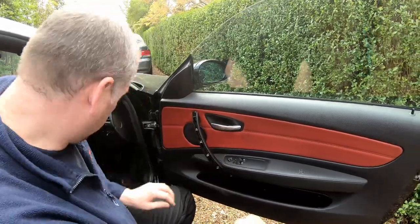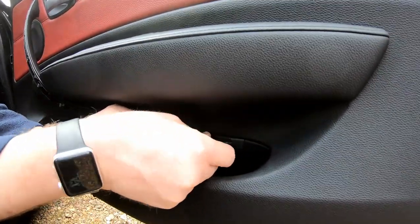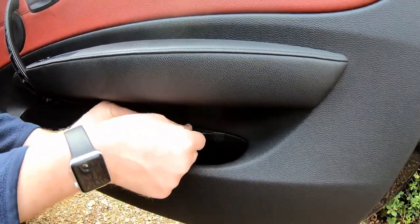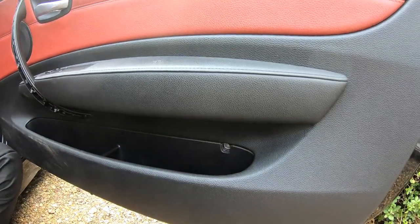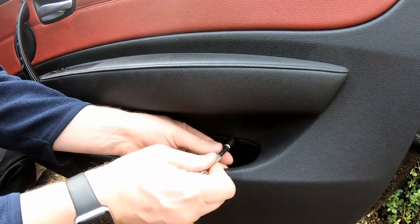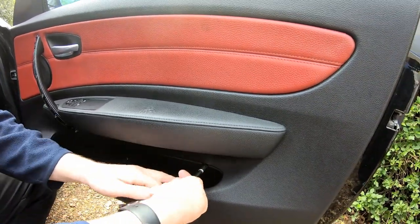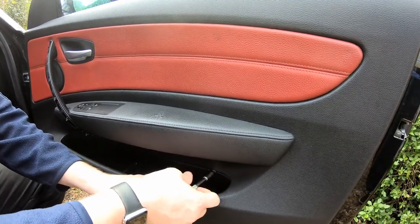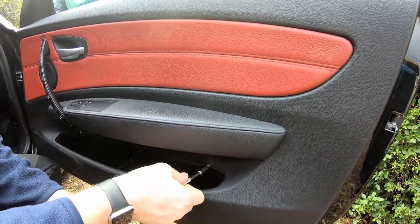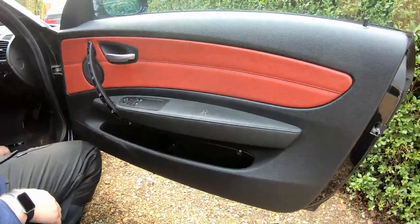That's them both off. Now, just behind this little lug, being gentle with the screwdriver — we don't want to damage the plastic. There we go, and there is the last one.